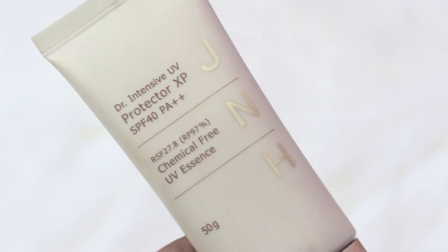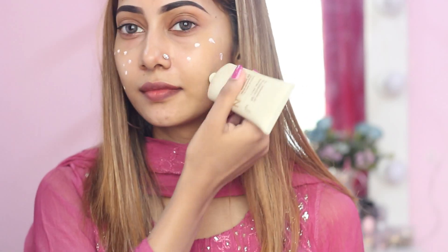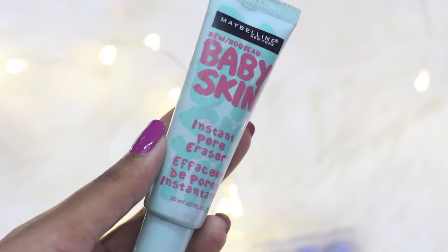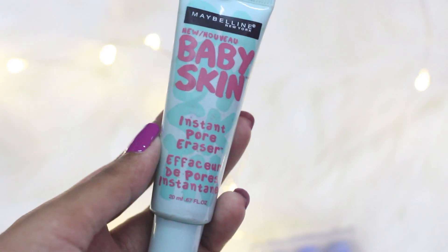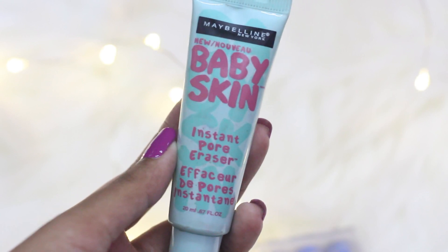Since it is a daytime look, you must use a UV protector. Here I'm using the Jane Sun's protector — it's a really good sunscreen and it's a physical sunscreen, so you don't need to reapply it after some time. After blending the sunscreen very well, I'm going to use this primer — this is called the Maybelline Pore Eraser Primer and it is going to hide my pores.